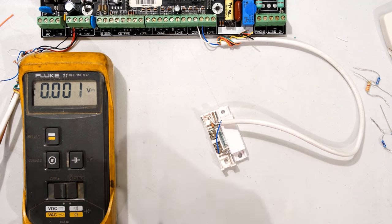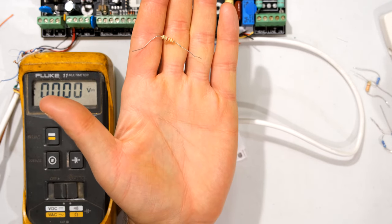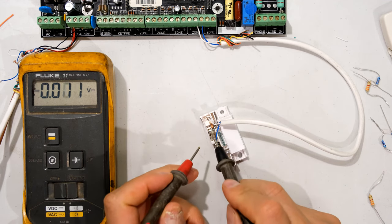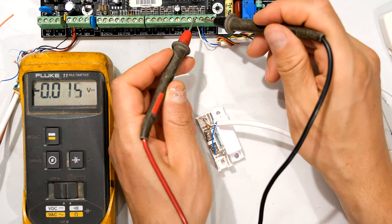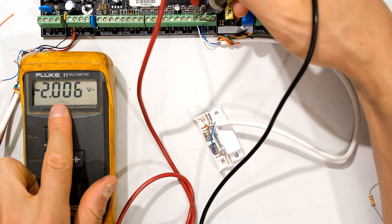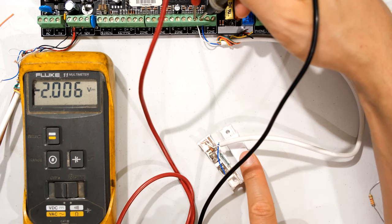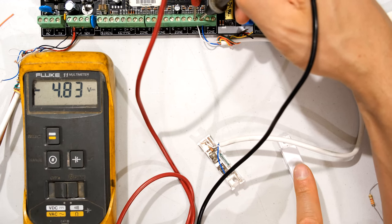My end-of-line resistor is 3300 ohms — a 3k3 resistor. Other alarms require a different value; for example, DSC alarms want a 5k6 resistor. The resistor changes the voltage, so when I measure across the zone with the resistor connected my meter goes to 2 volts, and when I open the door it goes to 4.8 volts. That is correct — that is how it should be operating.